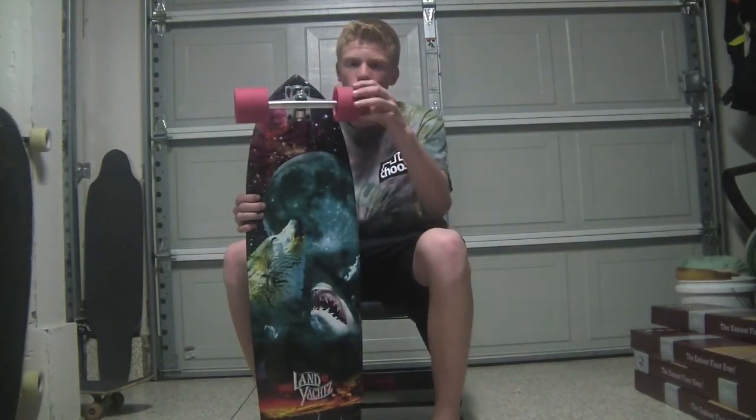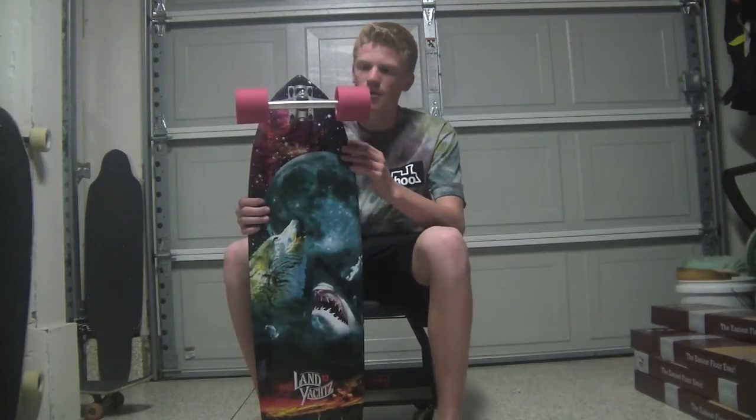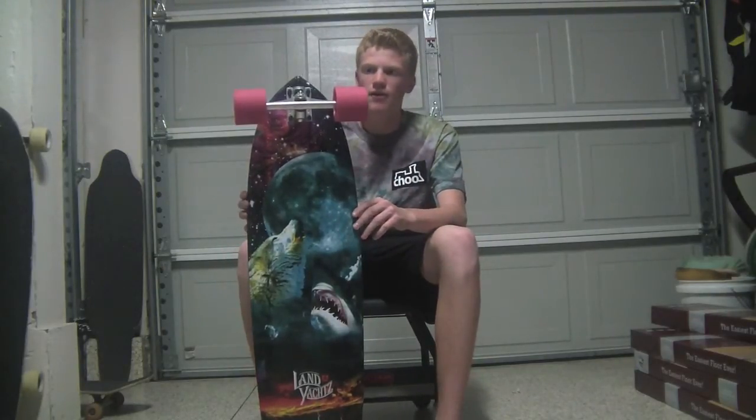It's really nice. This wheel — if anyone asks me should I buy a Centrax, I would immediately say yes. This is a fantastic wheel. In my opinion, it's the grippiest wheel you can buy right now.